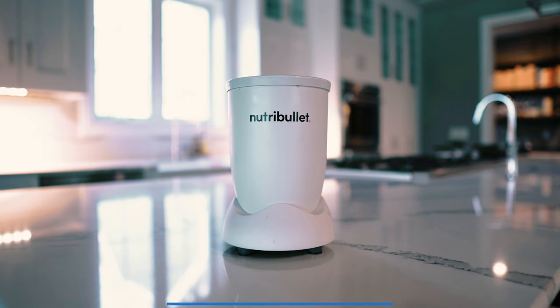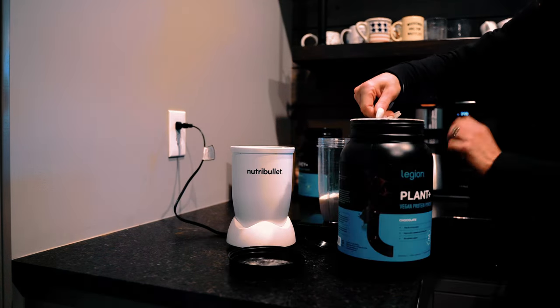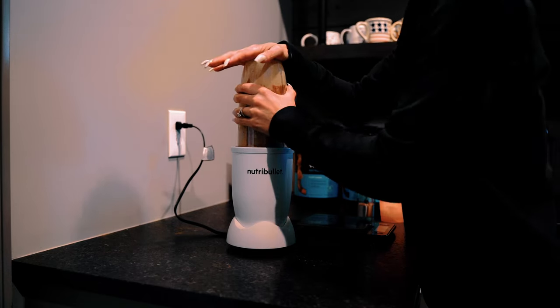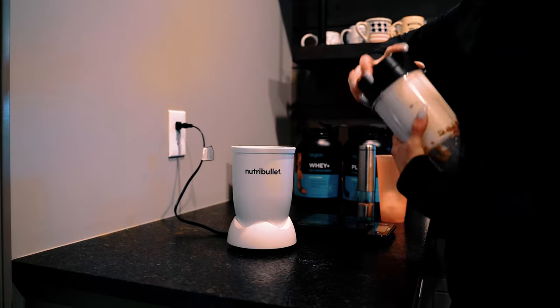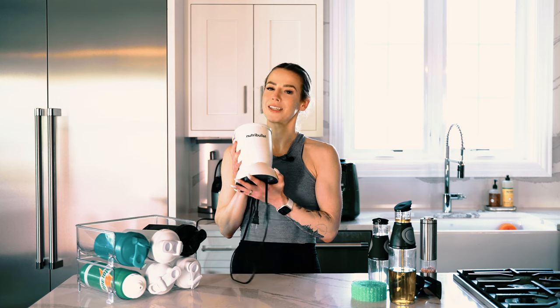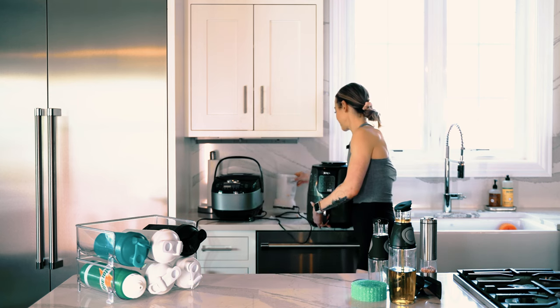Next up is this Nutribullet — I actually just used it before filming this video. This gets used at least once a day in our household. My husband Alex really fought me on making protein smoothies, but I finally made him one and he is obsessed. These have single-serve containers that are so easy to just put on, twist, and go. I make protein smoothies in here, and I also have a pancake recipe where I make the batter with it. We also have a big blender where I make peanut butter, but I really love this one for personal, day-to-day use.